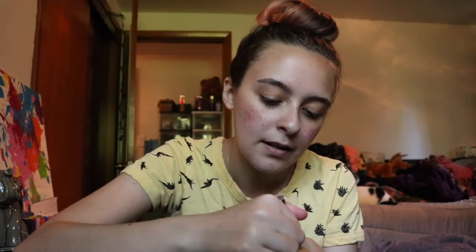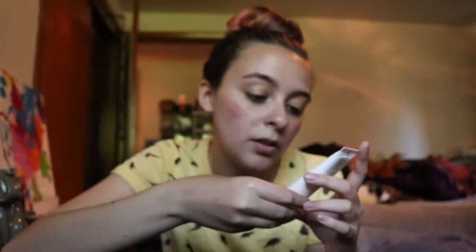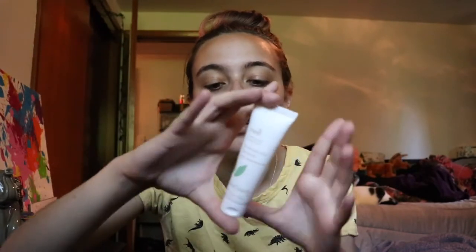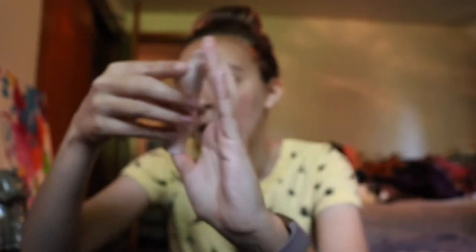This last one says 'Treat — Complexion Perfection.' It has 2% salicylic acid, oat kernel, and it's an acne treatment gel. It says this complexion perfecting gel will exfoliate and banish blemishes when used consistently — packed with gentle exfoliation and skin moisturizers, it will help reduce the appearance of excess oiliness and shine. It says to use it with their other skincare products, which is pretty normal for a brand wanting you to stick with their full care line.